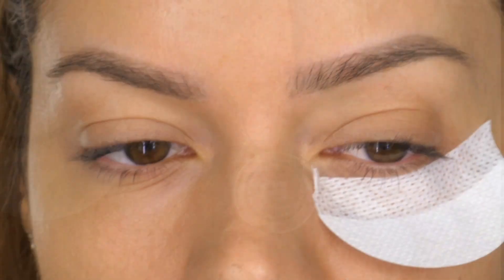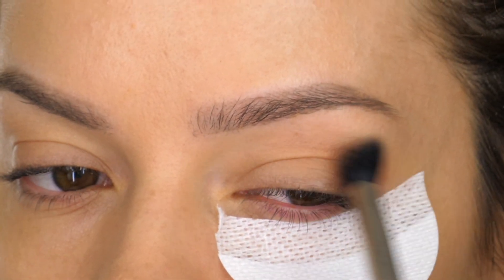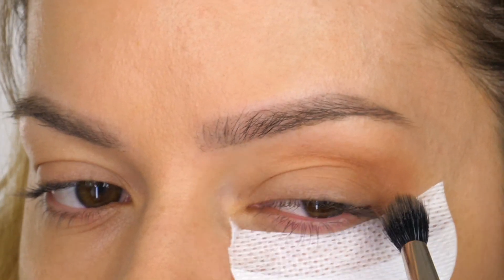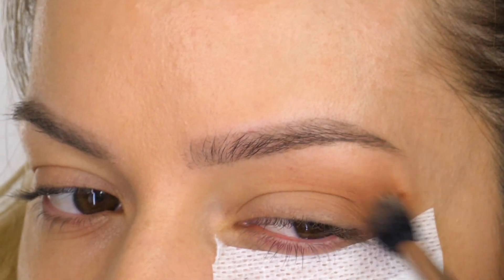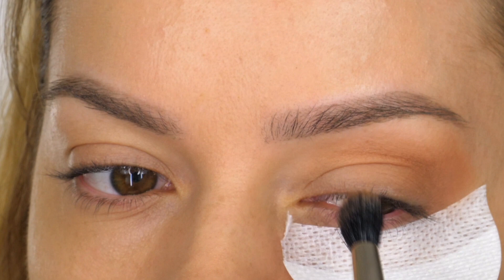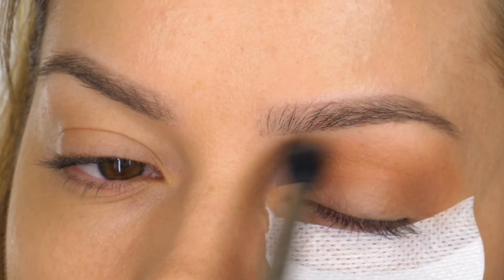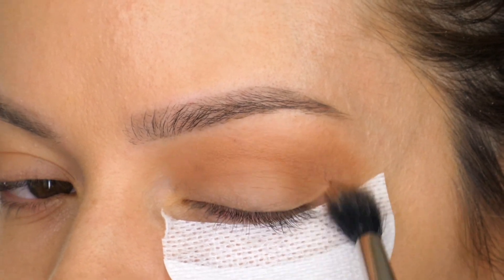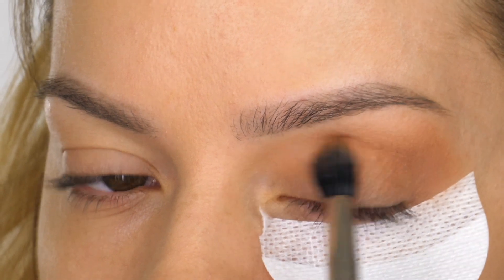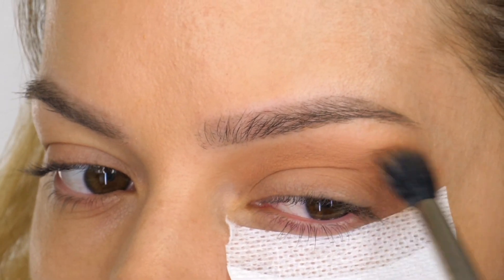The first eyeshadow I'm taking is Creme Brulee by Makeup Geek. On my MAC 286 brush I'm going to work this in circular motions, starting on the outer half of the eye and working that colour through the socket. You'll notice I'm wearing a shadow shield underneath my eye because I've already done my base and we're going quite heavy with the browns — I don't want them to fall down onto my cheek. Creme Brulee is a medium sandy shade and I'm building this up until I'm happy with the opacity, working it up towards that brow bone and keeping it blended.